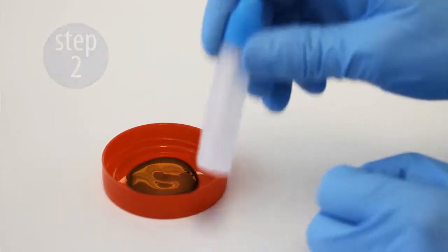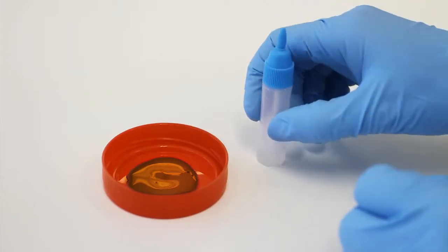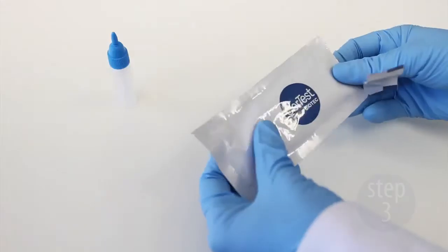Step 2. Insert the stick into the dilution vial and close the cap. Gently shake the dilution vial to assure good sample dispersion.